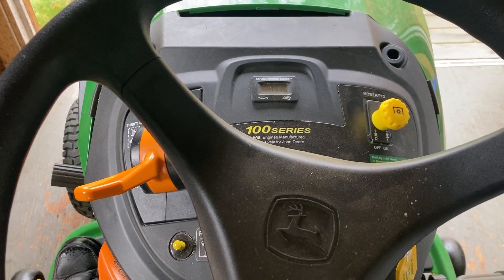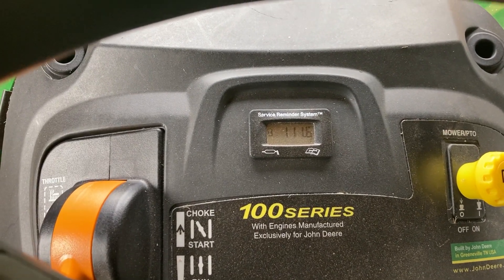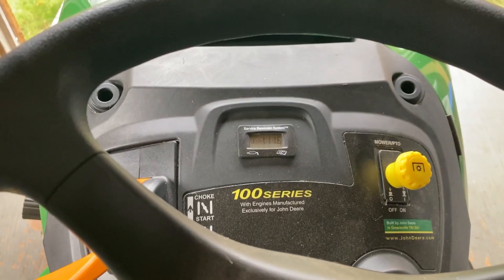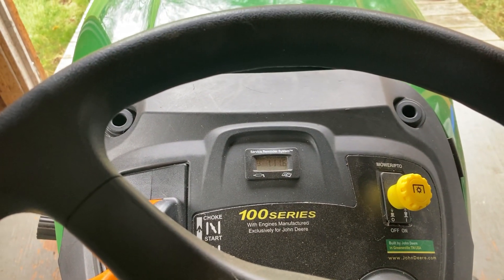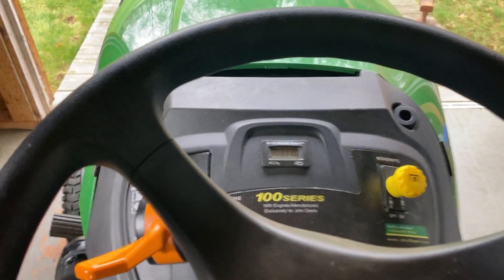Cold start of the John Deere D155. The battery's starting to get a little weak — it's an original. This is a 2017 model, and the battery is about 5 years old. So let's see how it does.